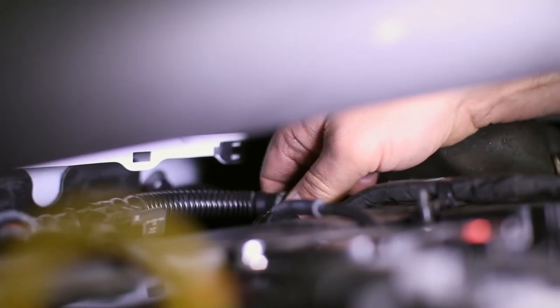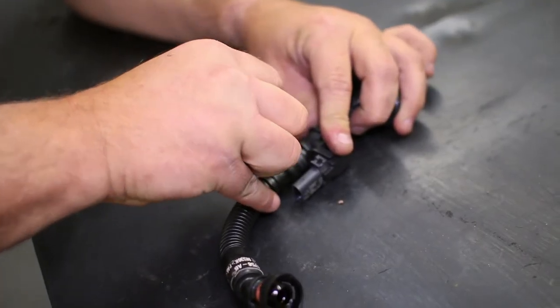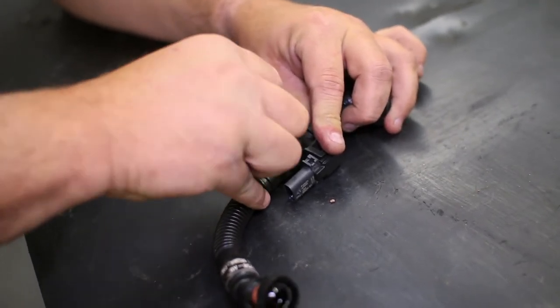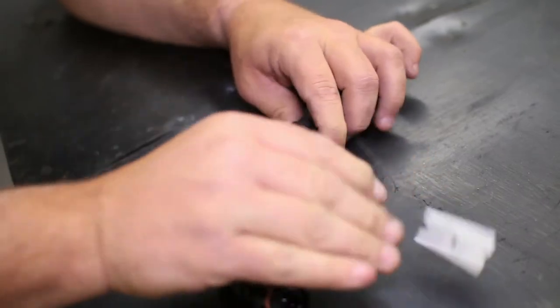It is in a tight spot, but unplug the factory PCV hose from the rear side of the intake tube, then from the engine, along with unplugging the VPS sensor on the hose. Now that the hose is removed from the engine, use a razor blade to trim off the longer half of the hose at the sensor connection and at the connector end in order to splice in the new hose with the catch can.